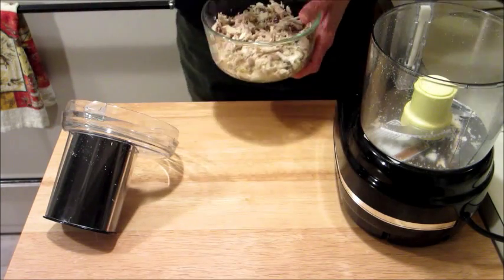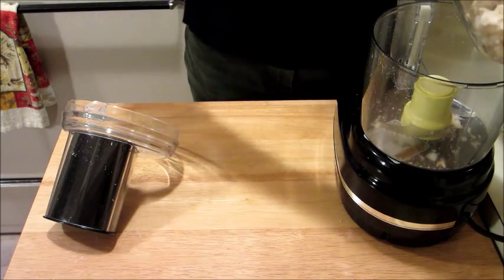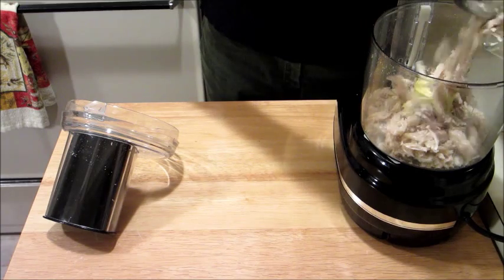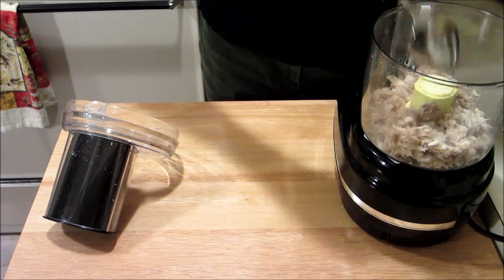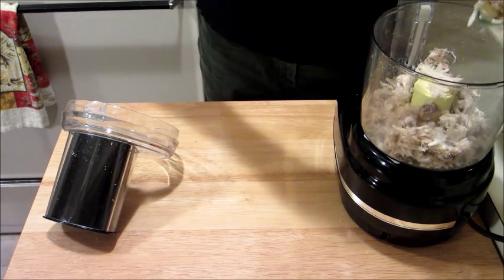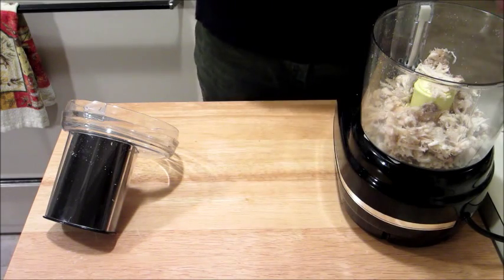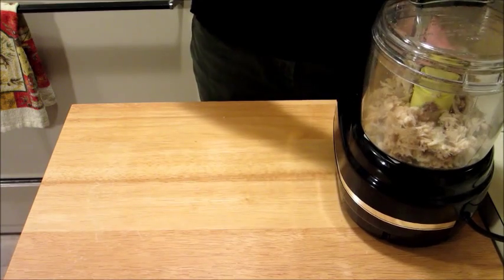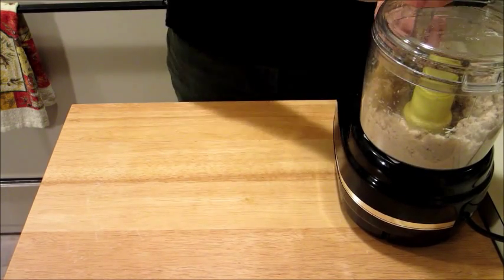Now we're just going to put this in the food processor, and I'm not going to add any liquid to it because we're going to have liquid with the parmesan. So we're just going to grind this up a little bit. Now we have got our chicken ground up, and we're going to put our chicken in a bowl.